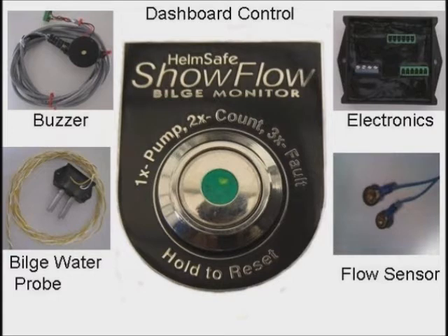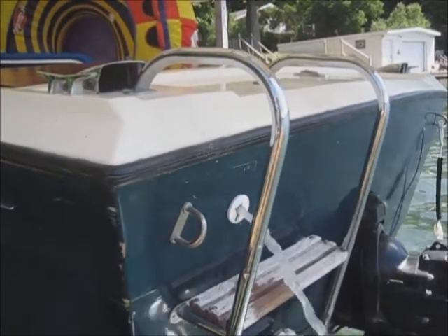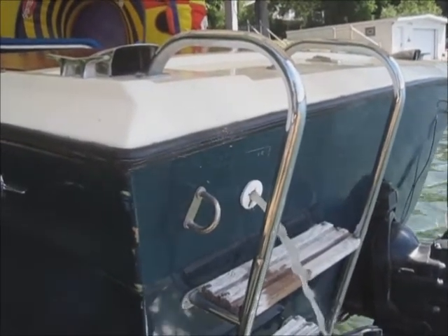I want to know when my bilge pump comes on and how often, whether I'm on the boat or not. I also want to know if water is actually coming out of the pump or not, and I don't want to have to lean over the gunnel to find out. I want to know if the bilge pump tries to come on but fails to pump.